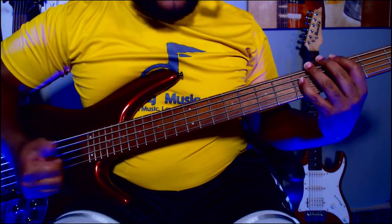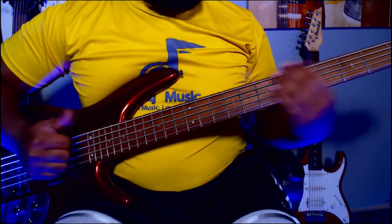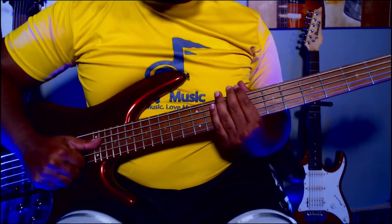Now let's try some slapping and popping and hear how it sounds on that setting. How does the slapping sound? Let me know — I like it. It's really clear, and you can really hear those humbucker pickups picking up that sound.